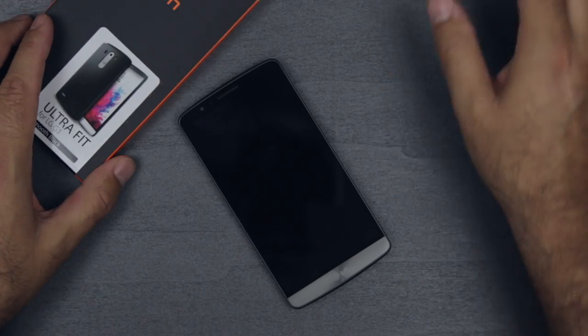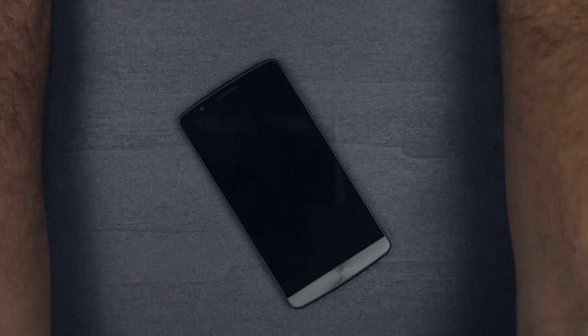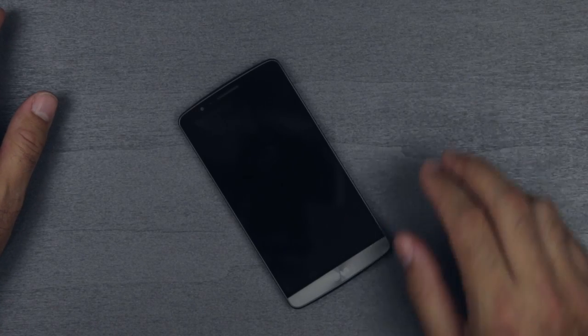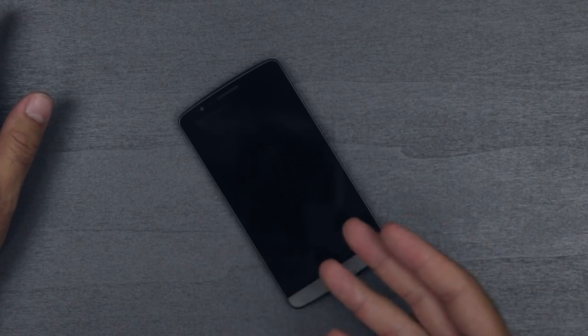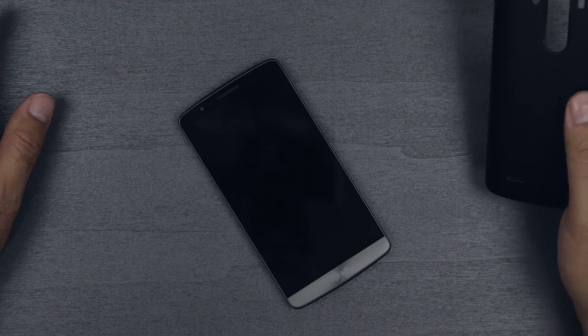I'll be honest with you guys — I did a video with the unboxing and I was really unhappy with how it came out, so I am not going to show the unboxing. I'm just going to give you guys a rundown of these cases. First, all of them are Spigen.